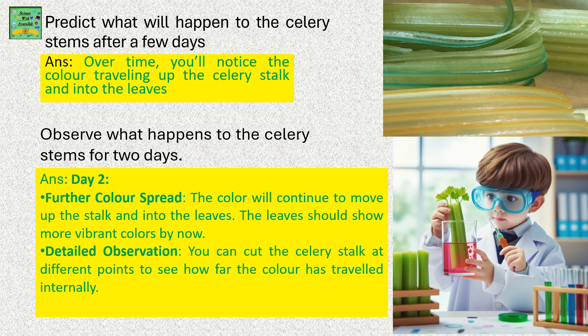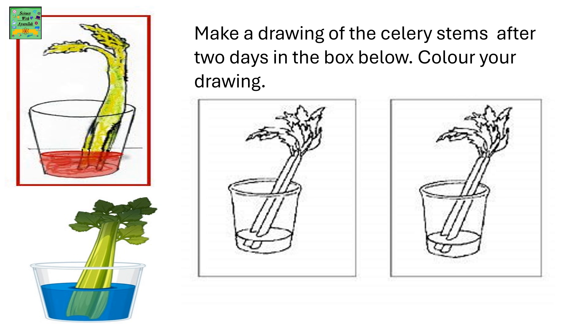Detailed Observation: You can cut the celery stalk at different points to see how far the color has traveled internally. Make a drawing of the celery stems after 2 days. You can cut the celery stalks and color your drawing.